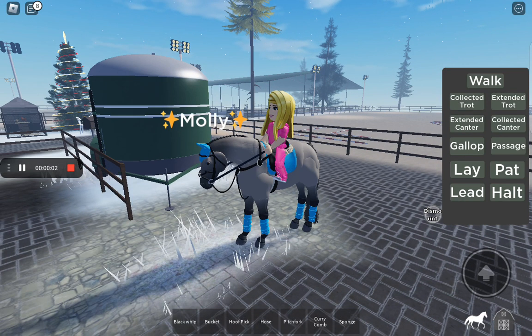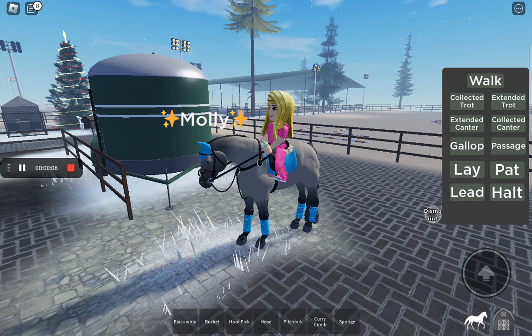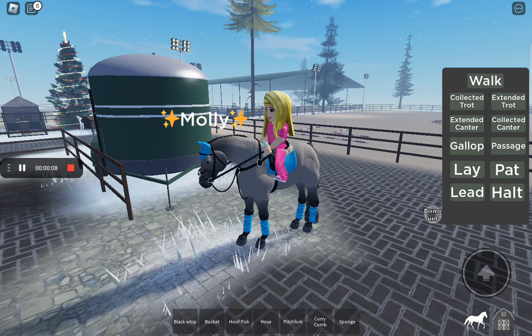Hi guys, today we're going to be trying out a new horse. This is Molly and I think I'm going to buy her, but we're just going to make sure.